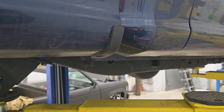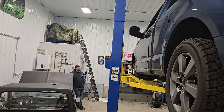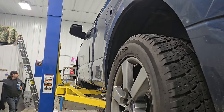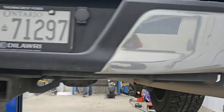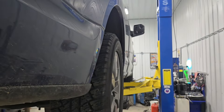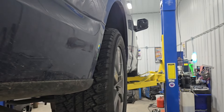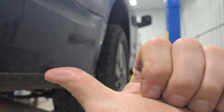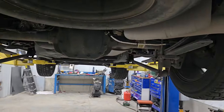Well, bullshit. 20 minutes of work — that's all it took. The cab is wider on this truck, so it does stick out a little further on each side, but now it's not five-eighths of an inch one way. Now it's five-sixteenths that way and five-sixteenths the other way, so that looks a lot better.